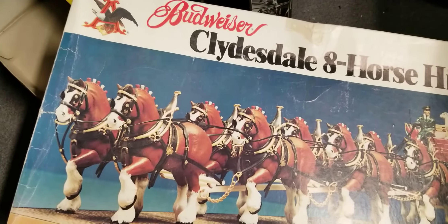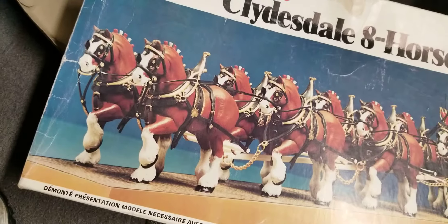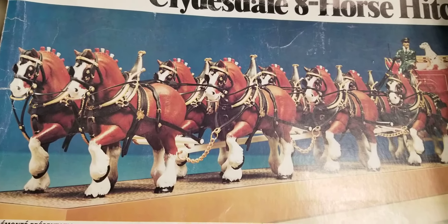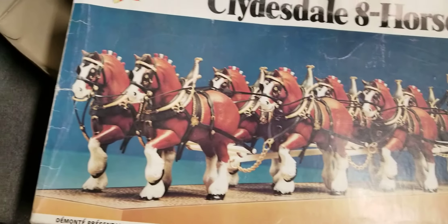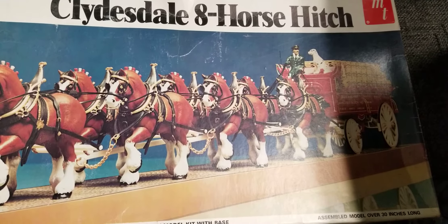I almost cried when my wife gave it to me. Here it is — jeez, I'm gonna cry just thinking about it. My dad had all the horses done — he didn't have all the stuff put on but he had them mostly all painted. Like I said, then he started going through his heart attacks and put it away. A few years later I found it in the cellar, but how and why the directions were missing I don't know. She gave it to me Friday. This will get built — I'm gonna build it for him.